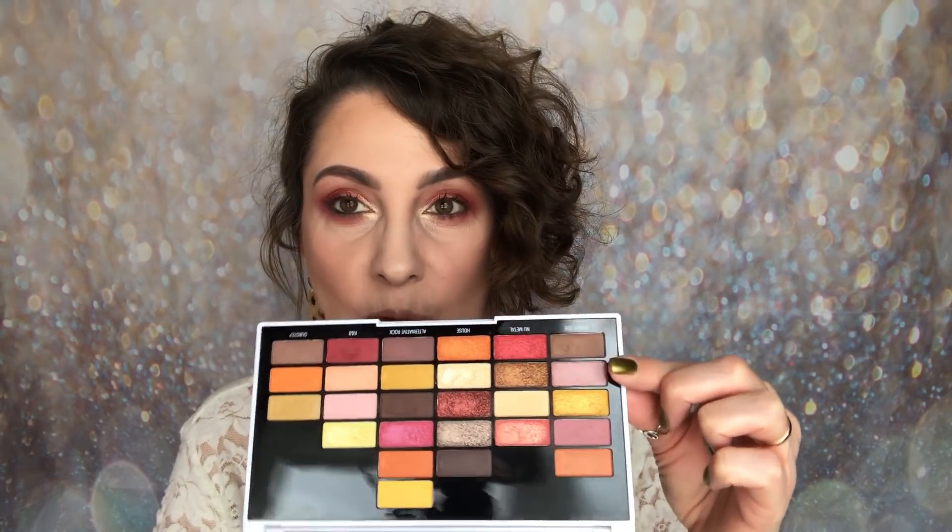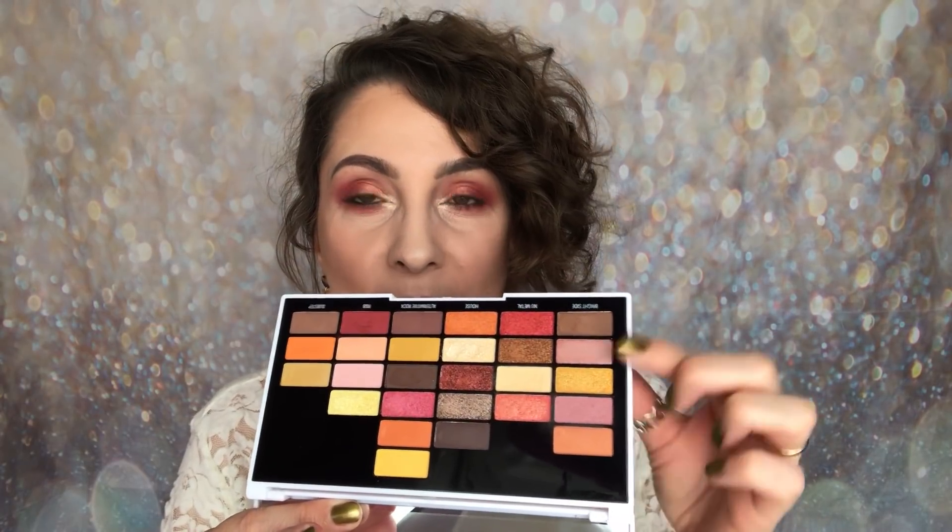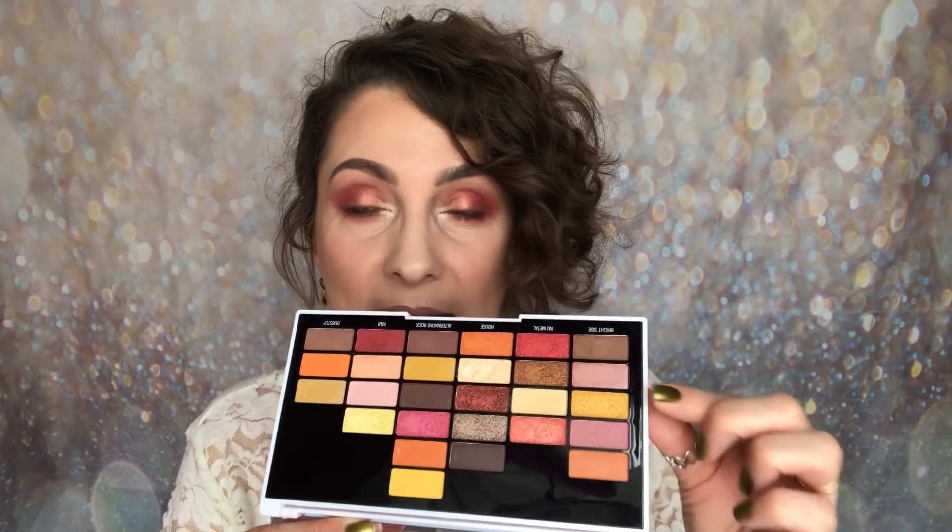So that is my eye look featuring the new iHeart Revolution 'Now That's What I Call Makeup' palette, which I'm in love with. If I had to say one negative thing, the pan size was a little bit of a struggle to get my larger brushes in — but it's not really a negative because I still managed without picking up other shadows. Apart from that, I absolutely love it — the shades, the packaging, and the whole music concept.